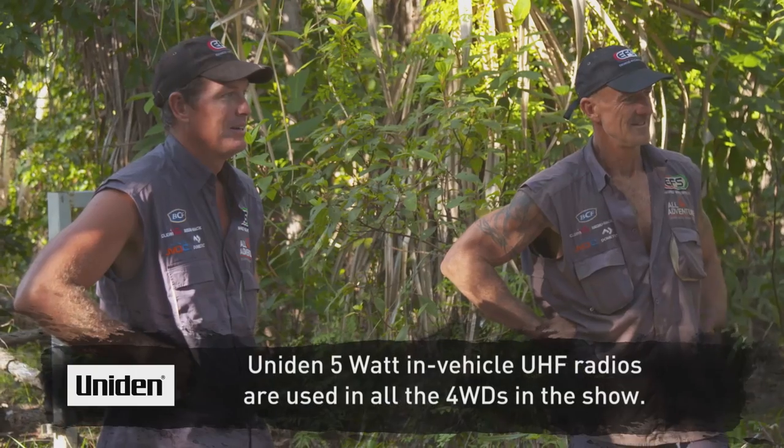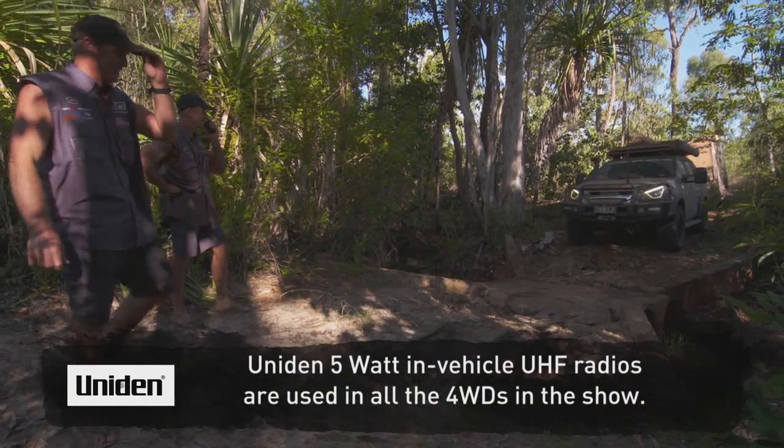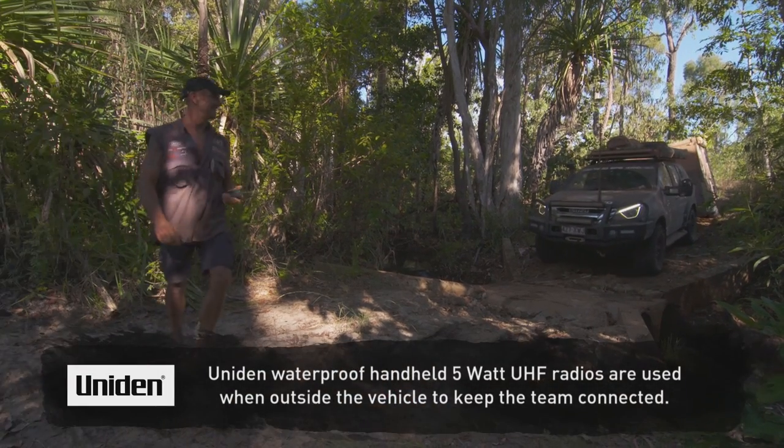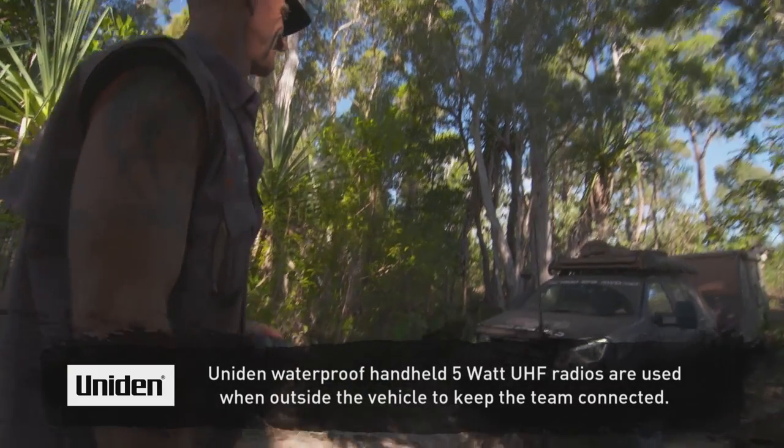Those things, they are awesome. Then, when you're out of the vehicle, you've got to have a handheld radio — and that is a handheld 5 watt radio. One of the best units on the market. Strong, durable, no doubt about it.